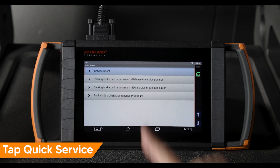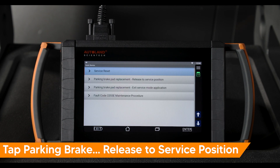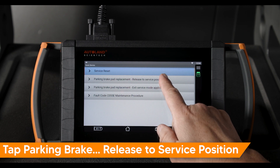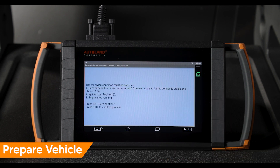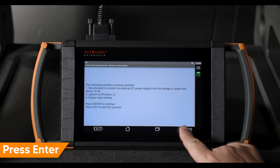Tap quick service. Tap parking brake pad replacement release to service position. Confirm the vehicle conditions are met. Press enter to continue.